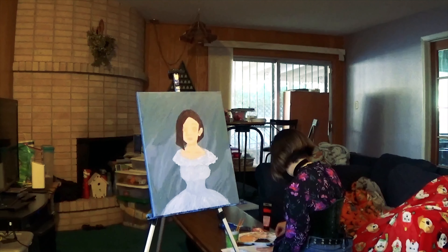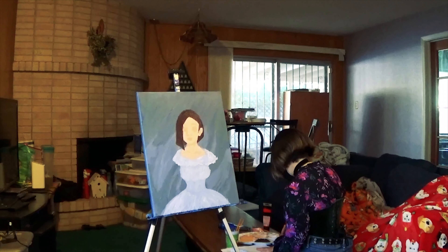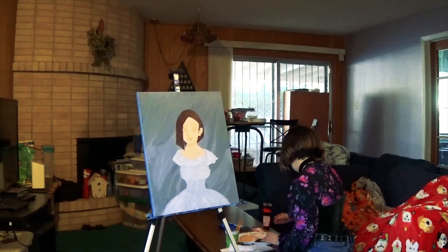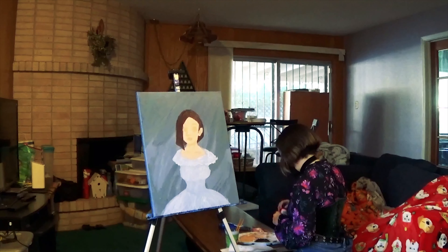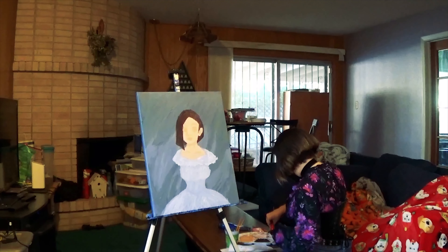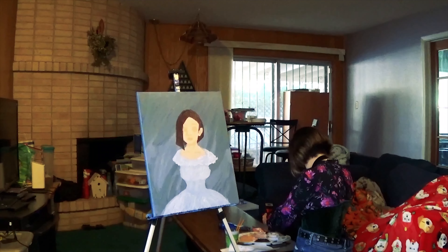I don't know what I'm going to do for the eye color when I get there, but y'all will know when I do. Can I show a picture? You know what — no, let's save that for next week. Y'all need to keep coming back.